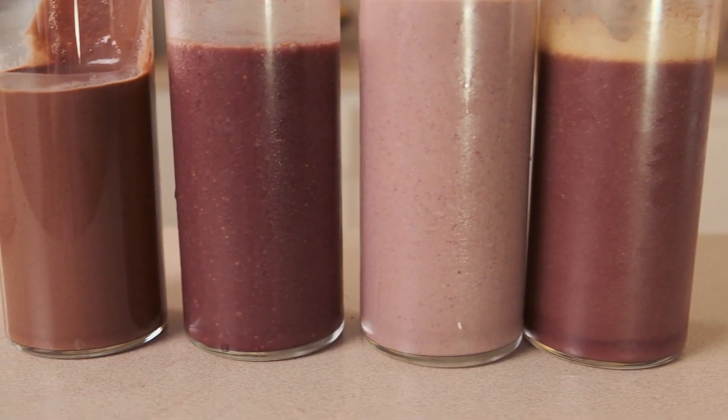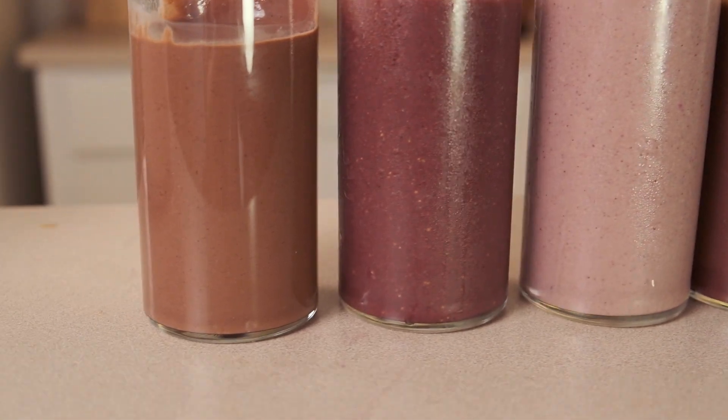We are about to make four different acai smoothies. You've probably had an acai bowl before, but I wanted to do something a little different. If you want to follow along, I'll link all the recipes in the description below.